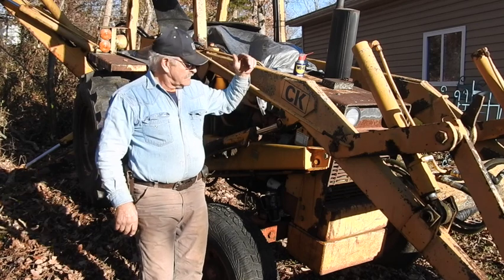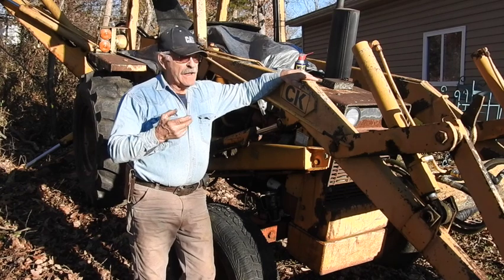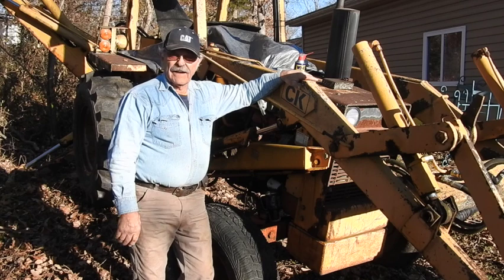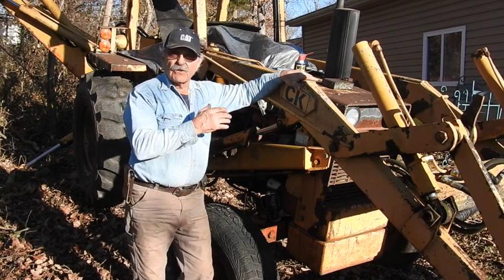This is a 1973 580B Case. It's actually a two-owner machine. I bought it from my cousin about eight or nine years ago — he bought it brand new in 1973.